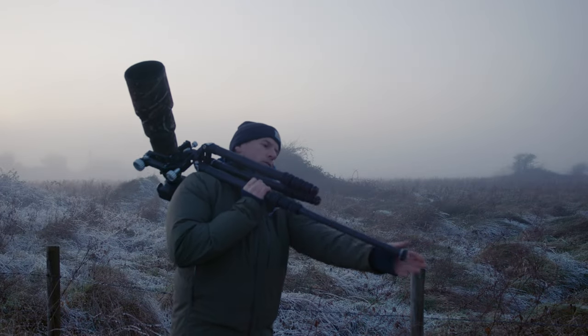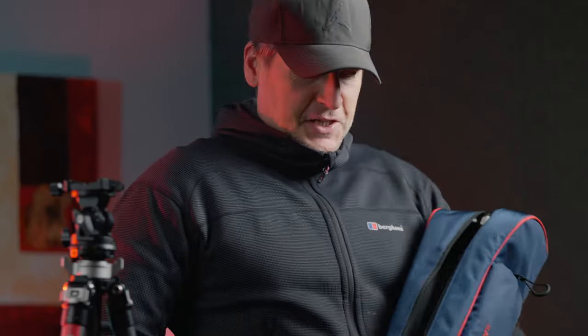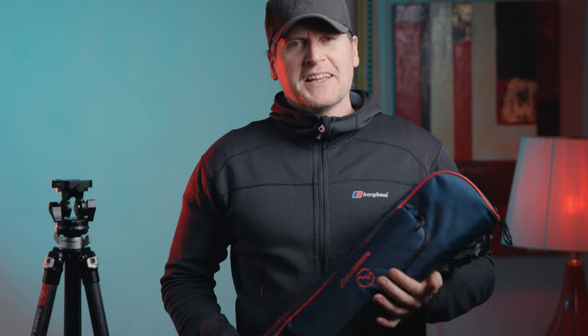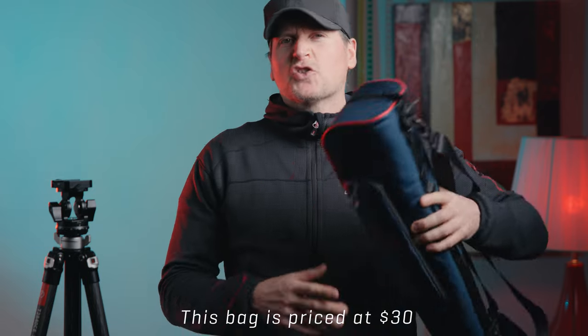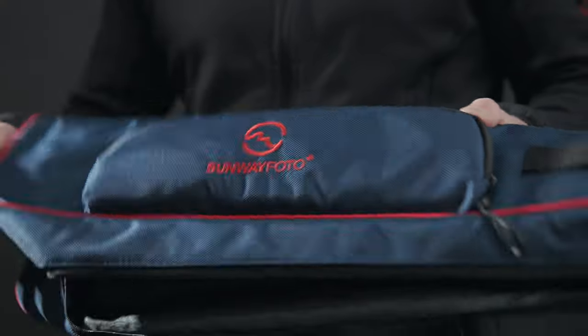Folded up, it's really compact. If you take off the head, it fits very snugly into the bag provided. However, manufacturers tend to make bags really tight. You can put the tripod in the bag, but wouldn't it be nice if you didn't have to take the head off each time? So if you want to use the bag, you have to unscrew the tripod head. I wish they made a bigger bag — big enough to fit the tripod with a standard-sized head attached.